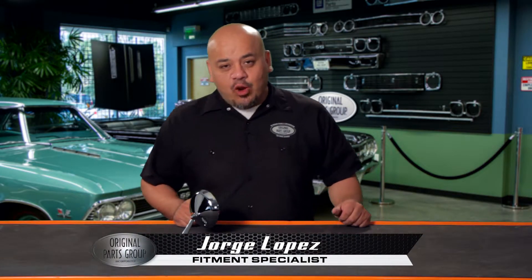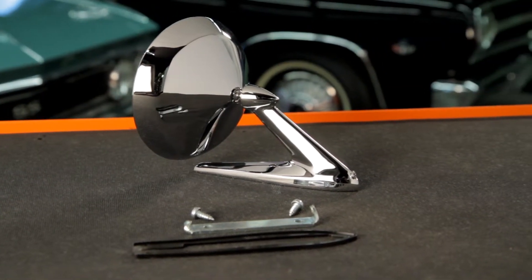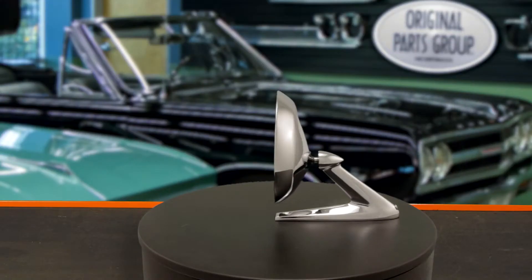Hi, I'm George Lopez, Fitness Specialist at OPGI and welcome to our product spotlight. Here we have our 1964 through 66 Pontiac Grand Prix Bonneville and Catalina door mirror, part number GTA 1094.